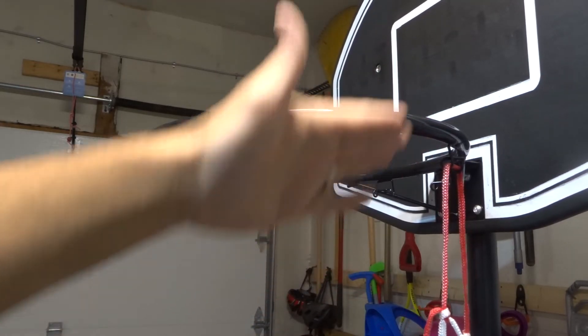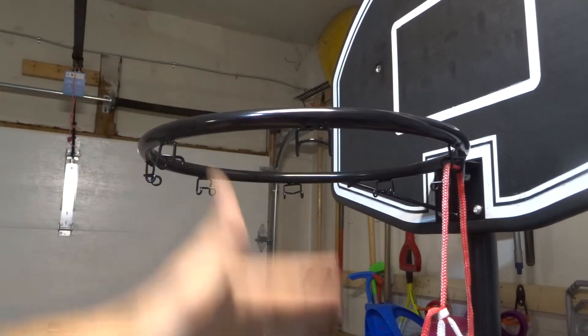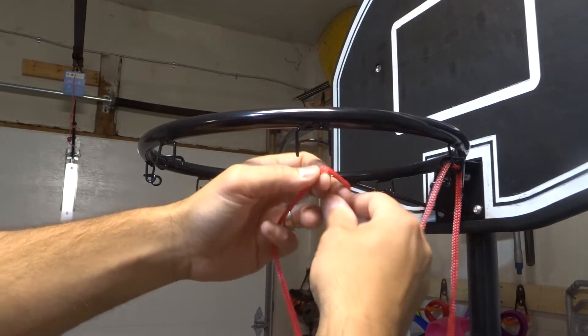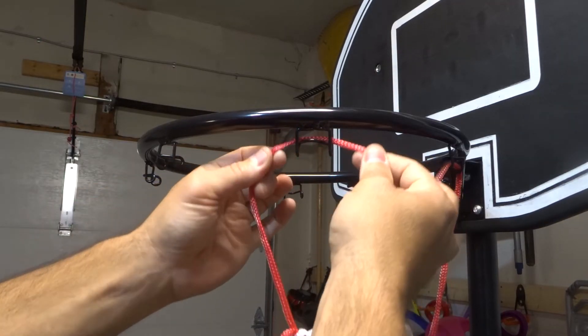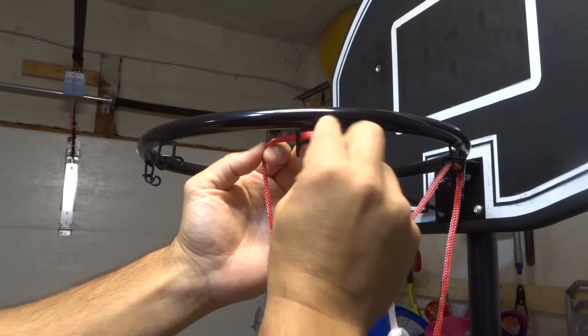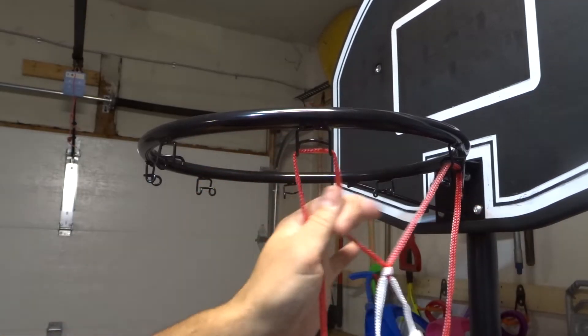You want to make sure you use the bigger side on the top so that after you hang it on the bottom, it will go a little bit more narrow. So very, very simple — I'm going to take this with two hands, bring it over, and then essentially I'm just going to pull this piece right here over this little extended hook, just like that.